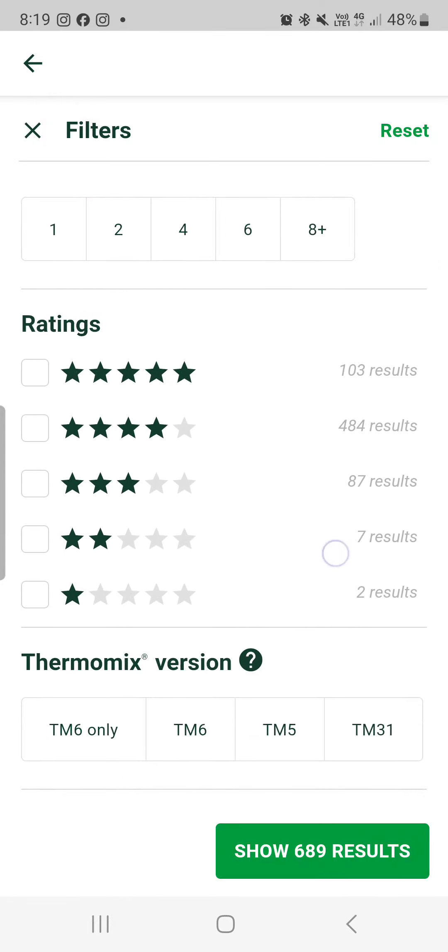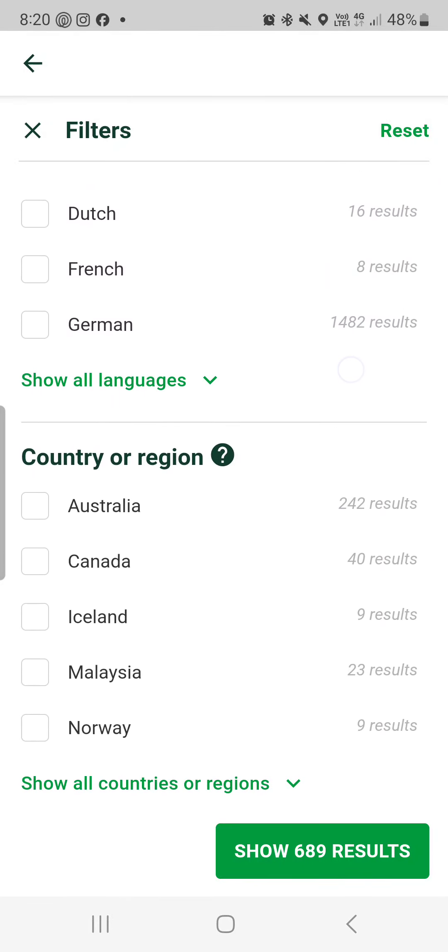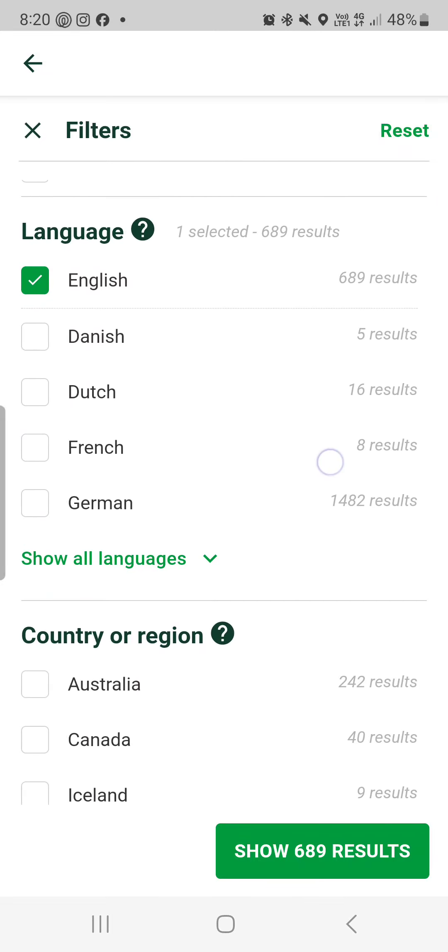What I do suggest is, down here at the bottom, you have English on and no country selected, so that you get all of the English recipes. Unless of course you can speak another language — then feel free to choose another language in that section.